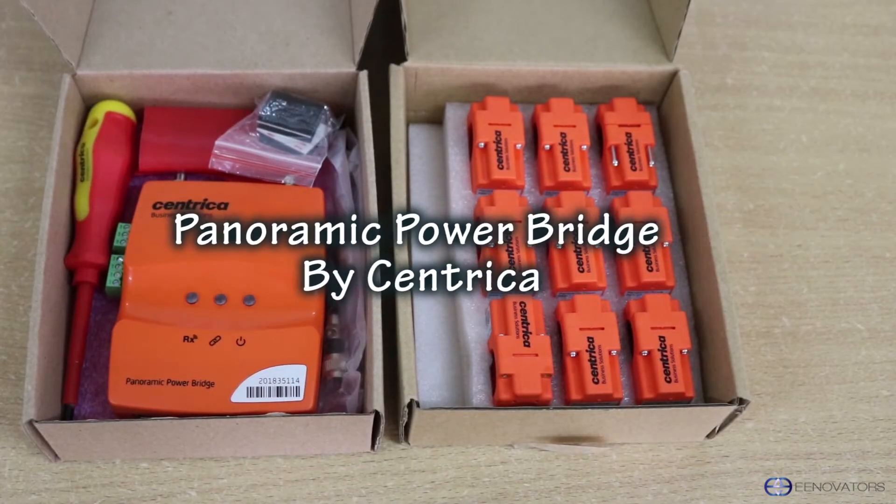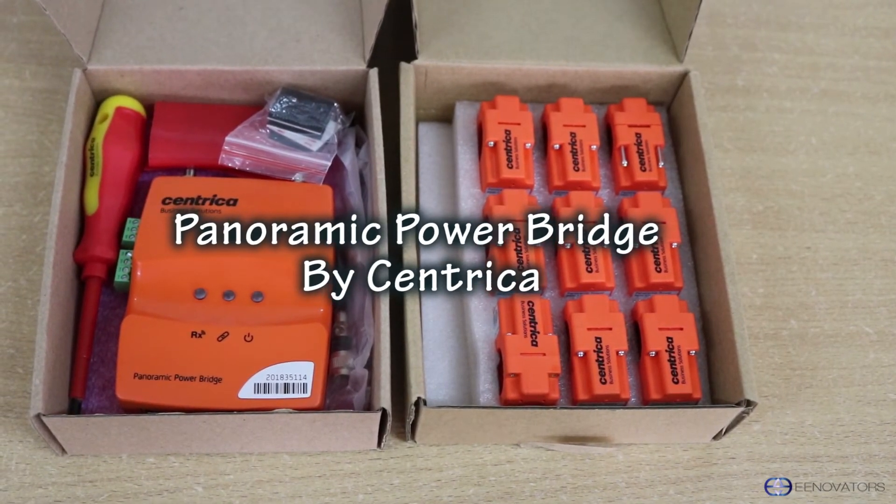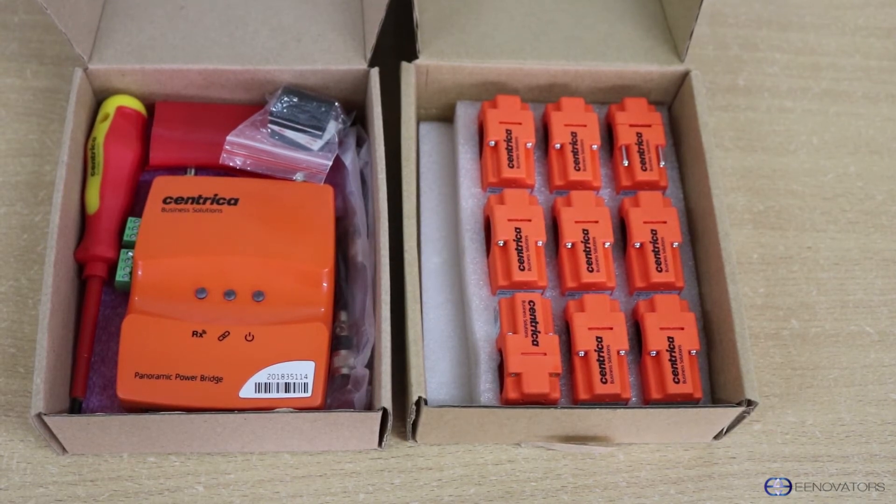Hello and welcome to today's video — Ruth here once again with a very beautiful piece of equipment. Right here with me is a Panoramic Power Bridge by Centrica, which is a real-time energy data collection device.